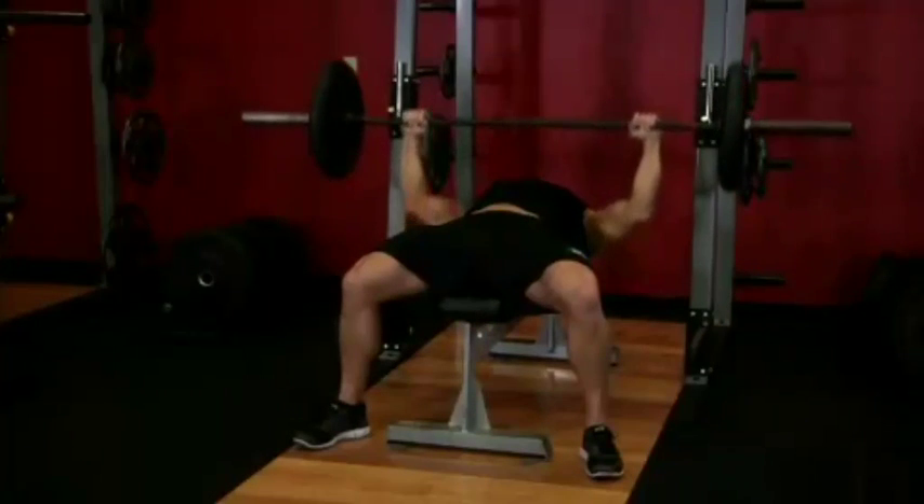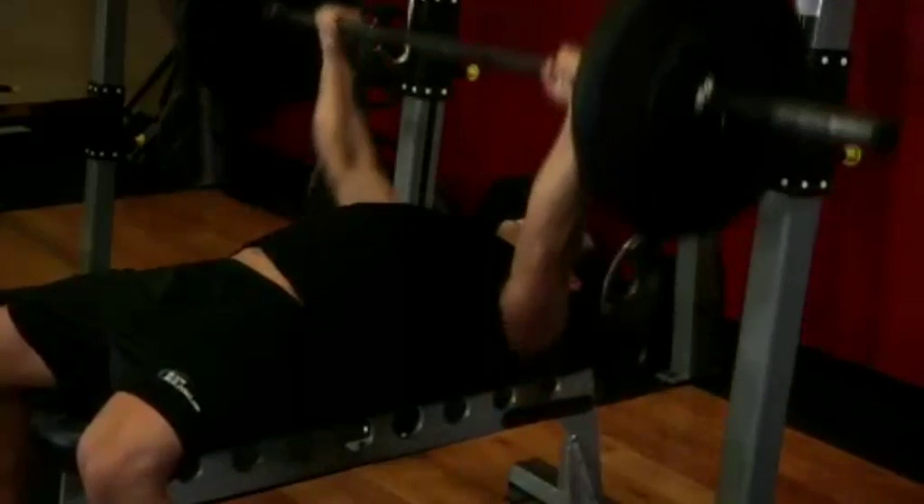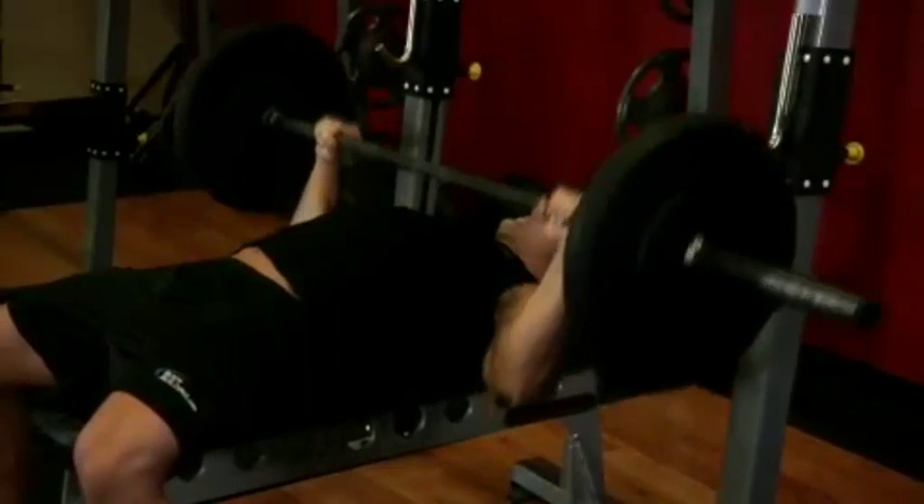You should be in full control of the barbell at all times. Once the desired number of repetitions have been completed, return the bar to the rack.